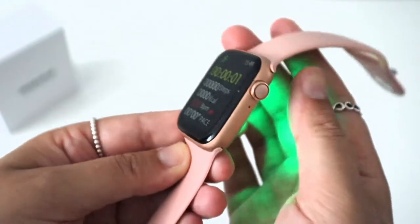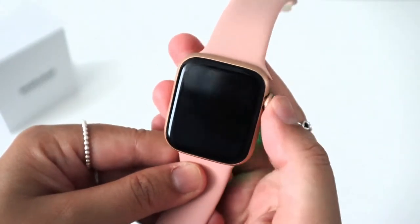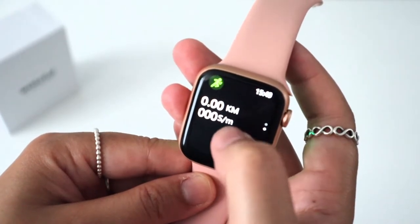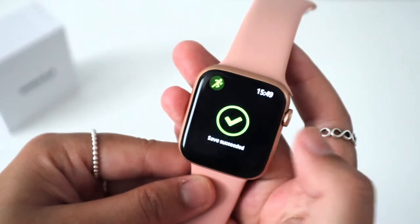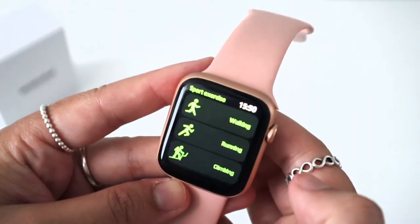You won't obviously see the screen light activate since the watch will be strapped to your wrist. It will show you things like steps, calories, heart rate, time, and distance. To stop your workout, swipe from your left to right, then hit the X and save. To return to the main screen from any app, you just swipe left to right like so.